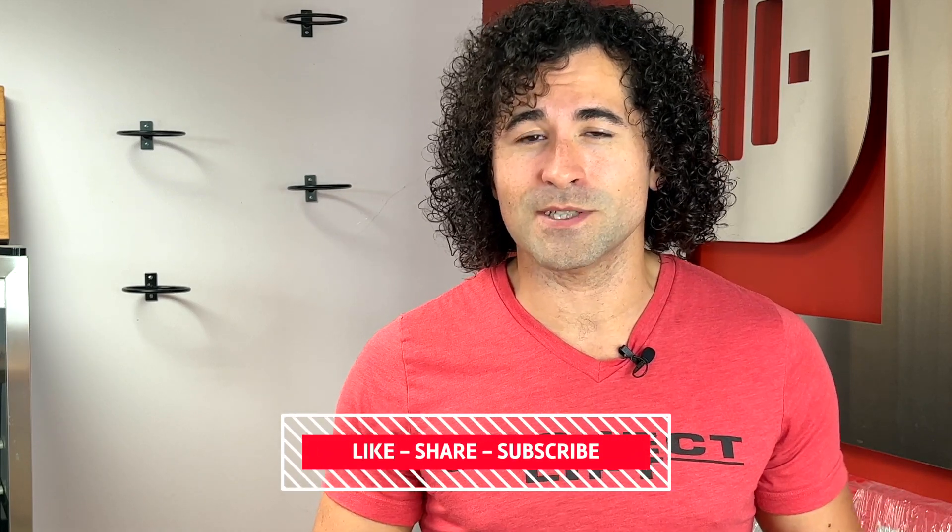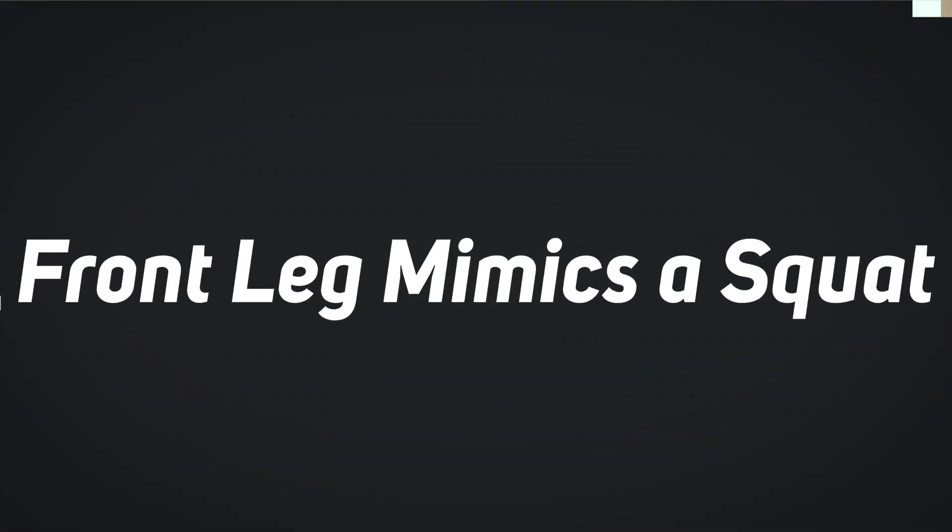Once this video helps you, smash that thumbs up button, share it forward, share it with a friend, and make sure you subscribe because new videos are coming each week.